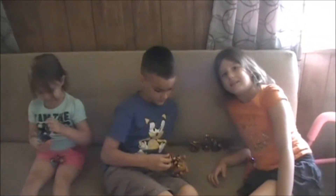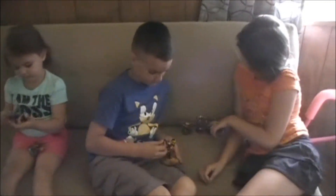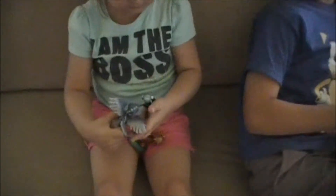Alright, my little one with her cousins, my niece and nephew, they are here showing off their characters they painted. But before we do that, she's playing with — who are you playing with there?